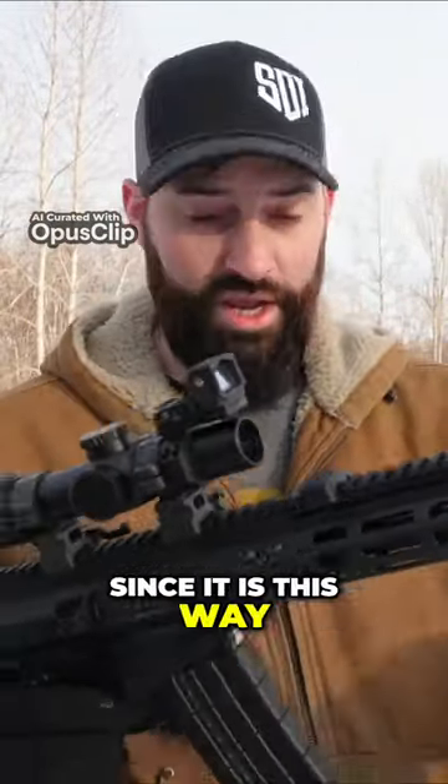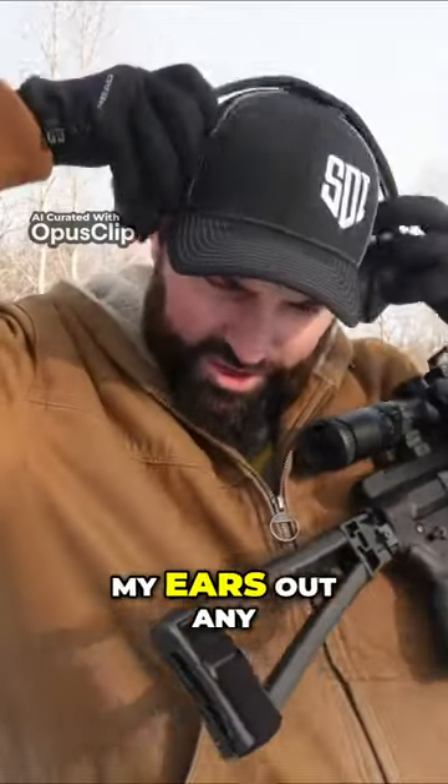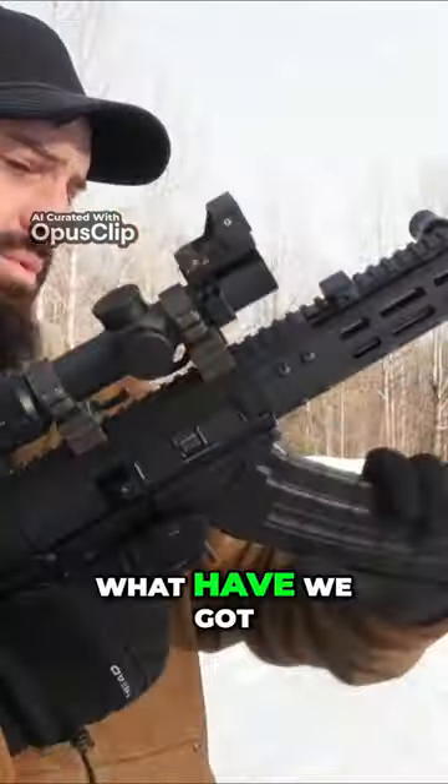For right now, since it is this way, I do have to wear ear pro, because it would be really loud and I don't want to blow my ears out any more than they're already blown out.